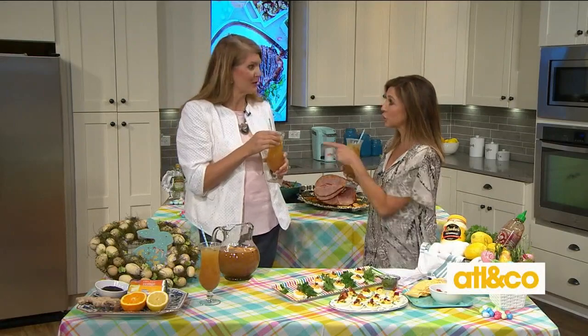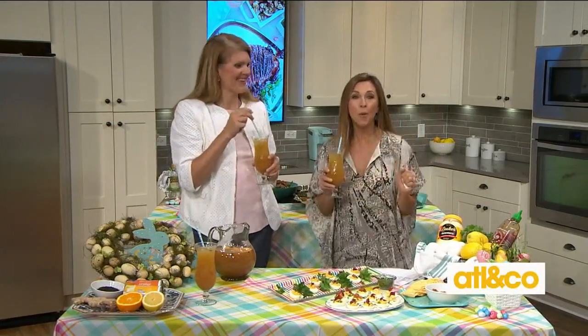Thank you so much and you're sticking around for real talk, right? For more on these great recipes please visit Mandy's website — she has a wealth of information. Sumptuousliving.net. Cheers! Really good.